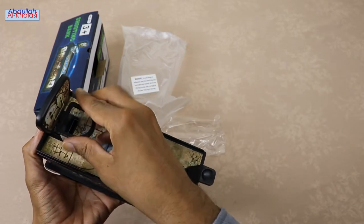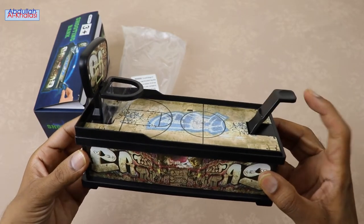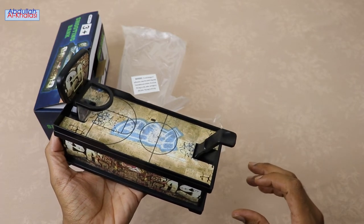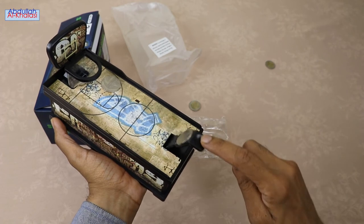The job is finally finished. Now you can start using this coin-saving bank. Just load up the coin you want to save and launch it into the hoop. What a fun way to save money. I love this coin-saving bank. Let's now start scoring points. Hopefully, we will be able to put the coins through the basket.